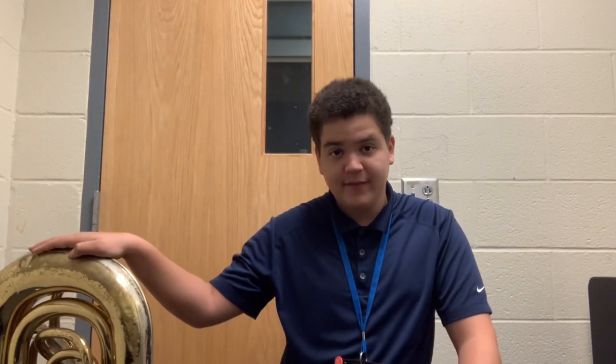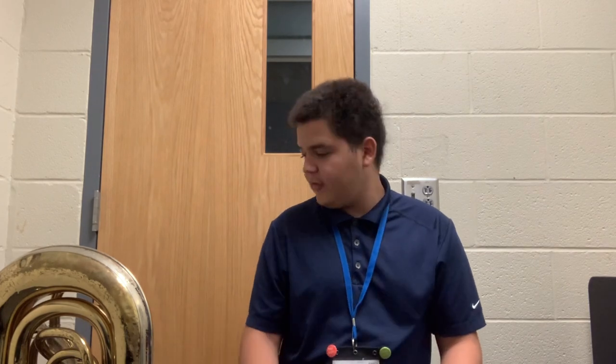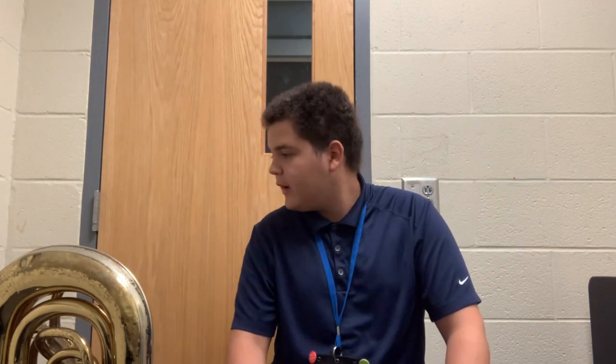Hello everybody, it's me Zach again with another instrument review. Today we have a tuba — a particularly special tuba. So why is this tuba particularly special? Well, I am here at the Ithaca College Summer Music Academy 2022. This is my lanyard — I'm going to take it off, it's a little uncomfortable. They've given me the opportunity to use a C tuba in a couple of rehearsals.